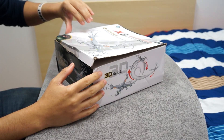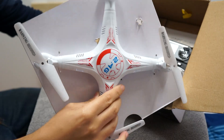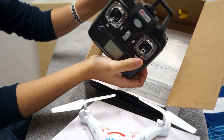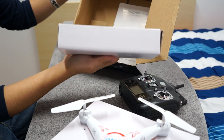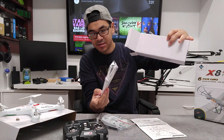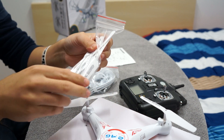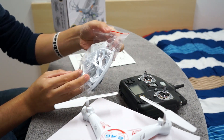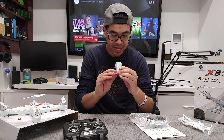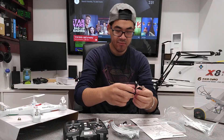This is the 6-axis headless mode with one key return. Look at this — this thing is light. Look at this remote, it's humongous! Really light as well. And then we have another box in here and the instruction manual. Lots of parts — we have four single extra blades for the quadcopter, and these will be the guards, which I know I will want.